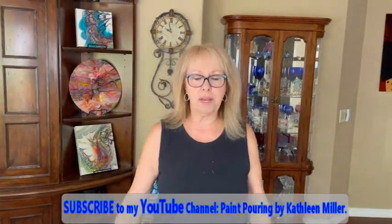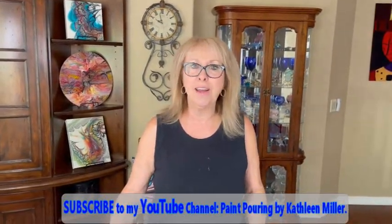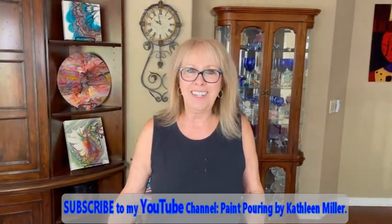Hey everybody. Kathy here with Paint Pouring by Kathleen Miller. How is everybody today? I ask you every single day. How are you, Phil? I'm wonderful. Well, that's a good thing. So am I.